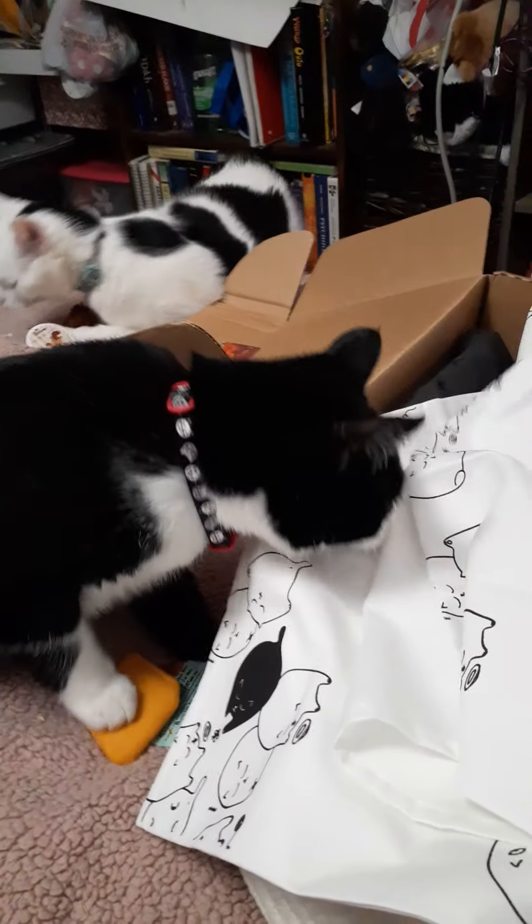That goes right with my house. I have a black and white kitty and a white and black kitty, so that works. I like those — we'll be putting those on.